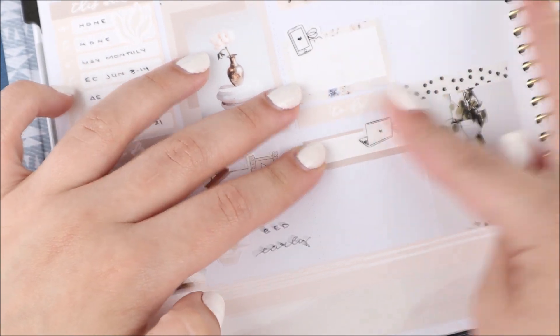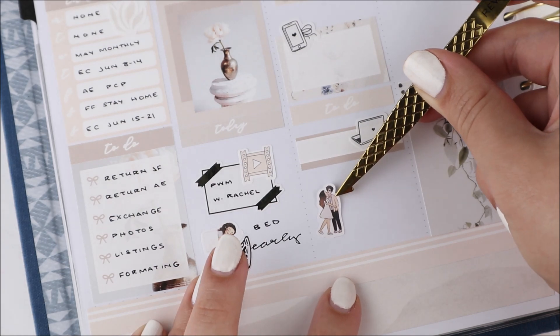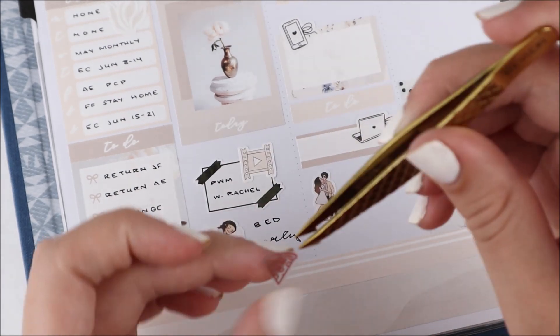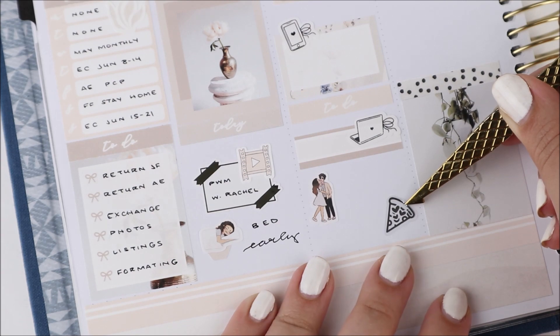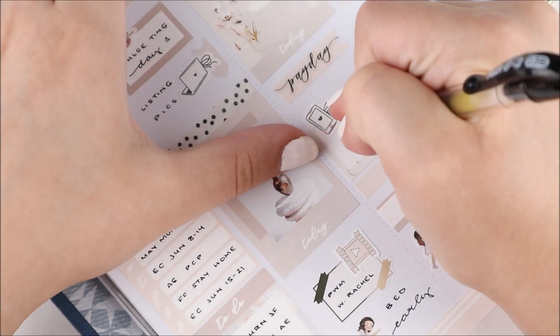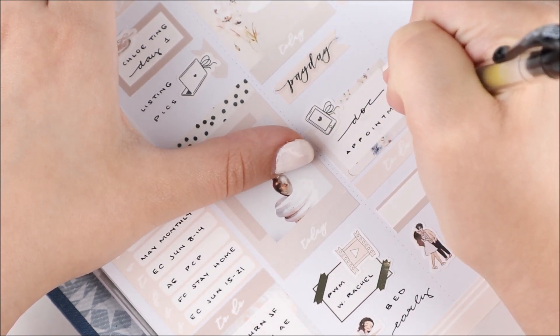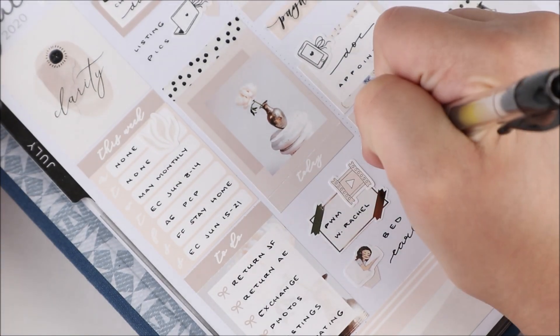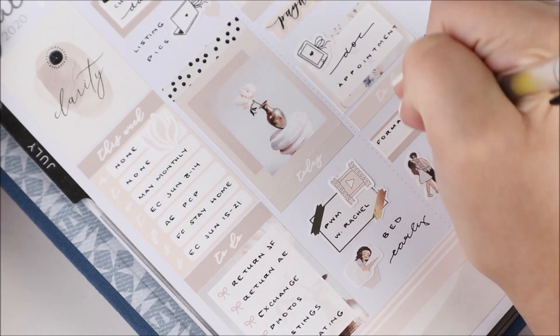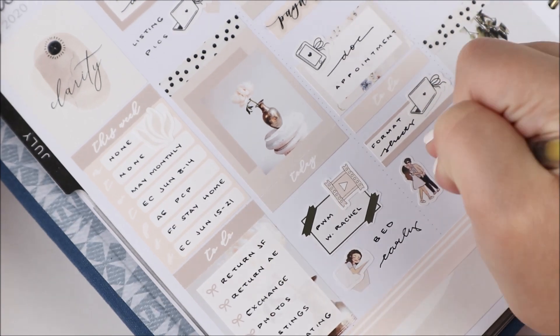I actually really love these phone appointments because I used to hate going into the doctor's office for a small simple thing — they would never answer it over the phone. But now they do, so there are so many doctor's appointments over the phone and it's so nice. Then I worked on formatting sheets again this day, so I used a label from the kit with another one of the bow laptop icons.